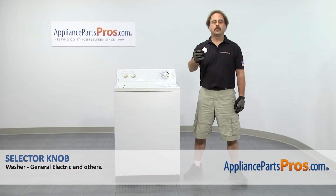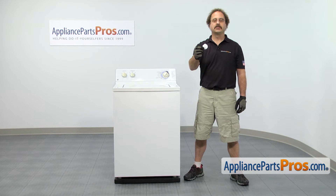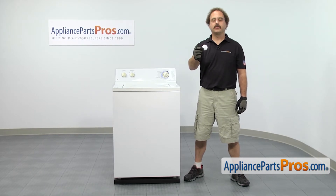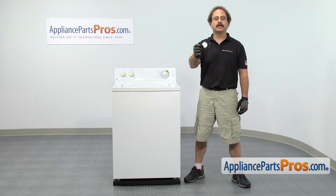In this video we're going to show you how to change out the GE washer selector knob. It's going to be a very easy repair and it'll only take a few minutes to show you how to do it. If you already have one of these, great. If not, you can click on the link below or get it at AppliancePartsPros.com.